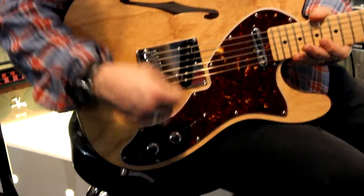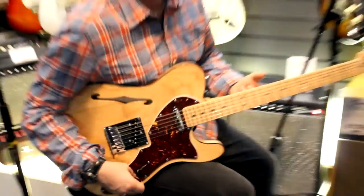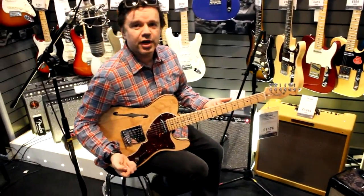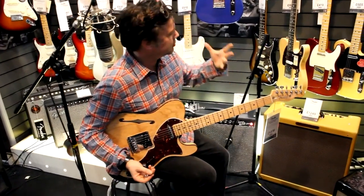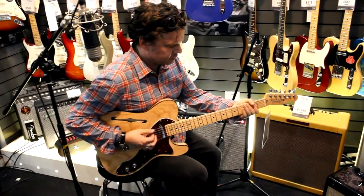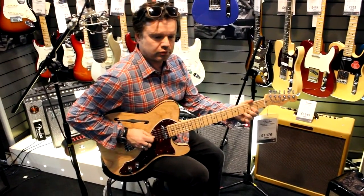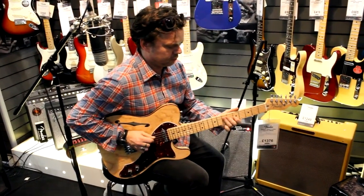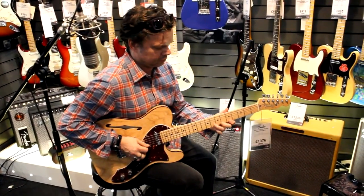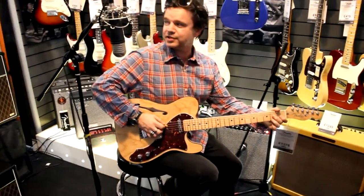We have N3s, which are the latest generation of Fender's noiseless pickups. You would not know it, but the volume there is up. And I'm sitting, obviously, in a store here — there's lights, there's neons. Oh, that's terrible — that's rubbish guitar playing, kids.